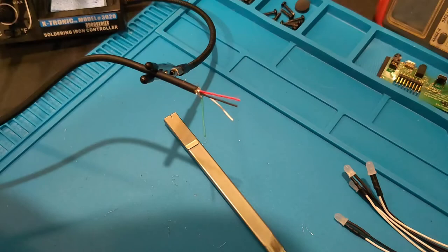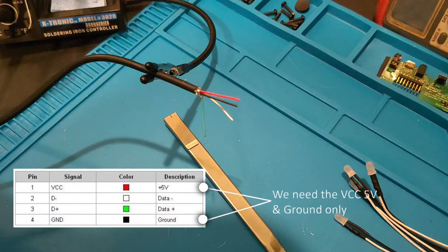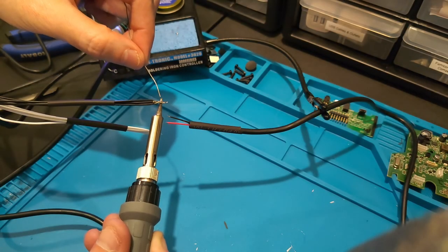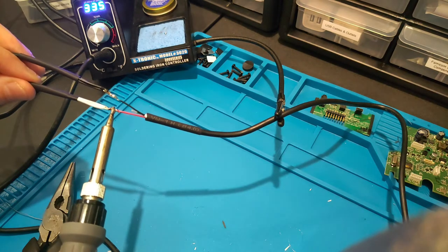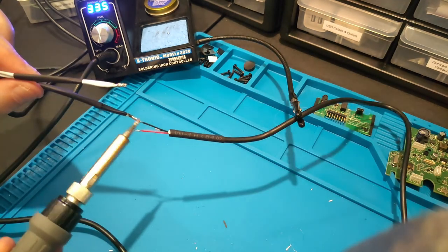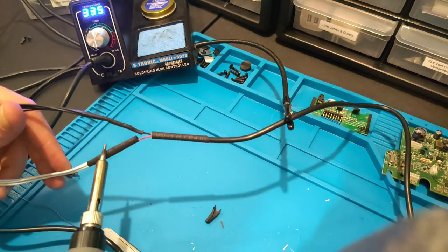With the cable spliced open, you can now see the individual wires within the USB: red for power, white and green for data, and black for ground. For this application, we only need the five volts and the ground. Before we start any soldering, we've added heat shrink tubing to the anode, the cathode, as well as the USB cable itself. Now we're going to solder the anode side of the LEDs to the red five-volt wire, and the cathode side to the black ground wire.